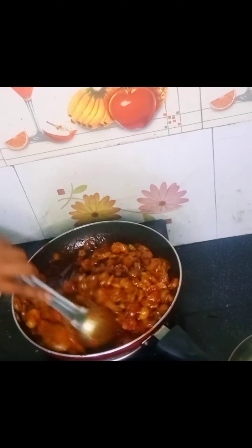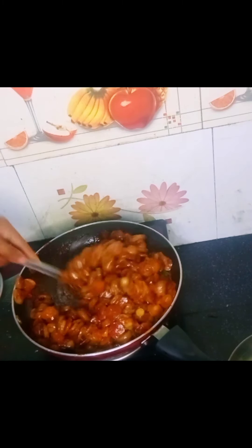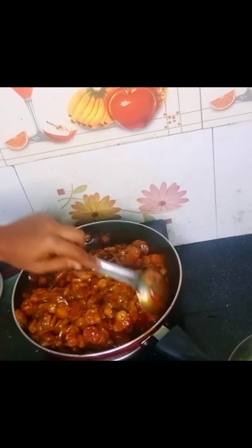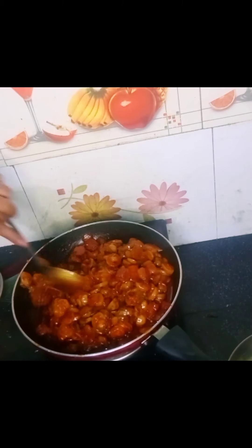The last answer is to do the lesson. I will add half a cup of oil to cook it. We have to add half a cup of oil, 1 cup of oil. I will add 1 cup of oil.